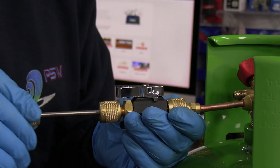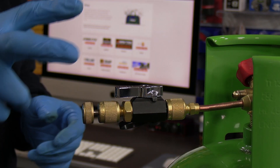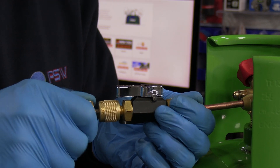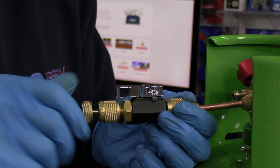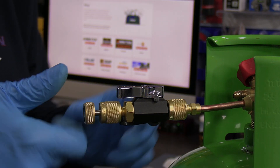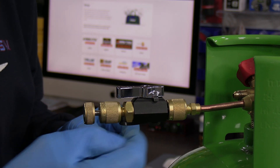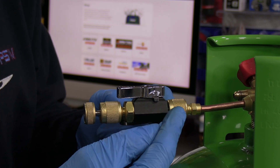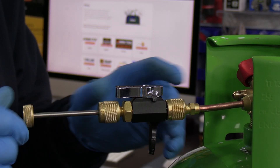I'm going to push the shaft in all the way and turn it — I can just feel the prongs going into the Schrader core. Turn it, find it, and then push it a fraction again until it grips. You have to be very wary: if you start undoing that without applying forward pressure on this shaft, you'd turn it two or three turns and gas would start escaping out of the threads, pushing this shaft right back out, and you wouldn't have grabbed the Schrader core.